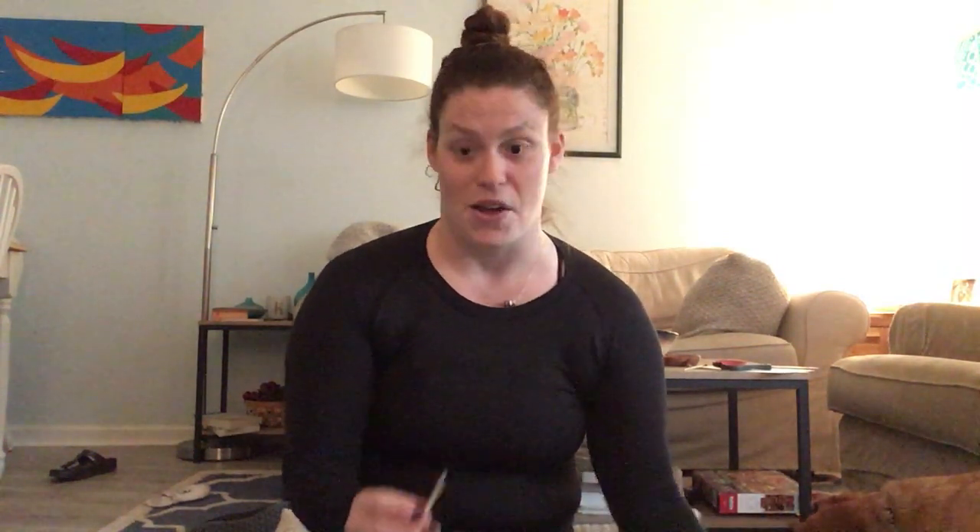Just like we do in Sunday school and in chapel, I am going to light our candle so we remember that we are in God's house and that this is a special time for us to remember. So our candle is lit, and it is time for us to tell our story for the day.